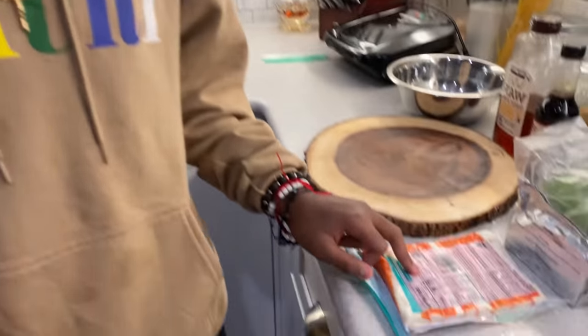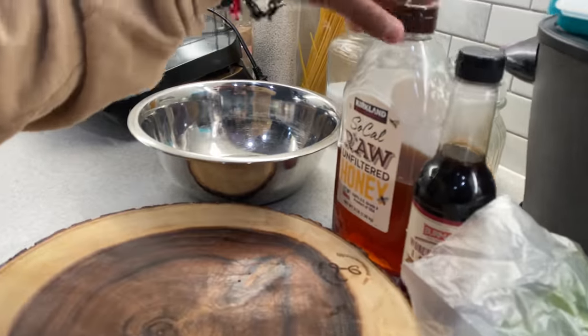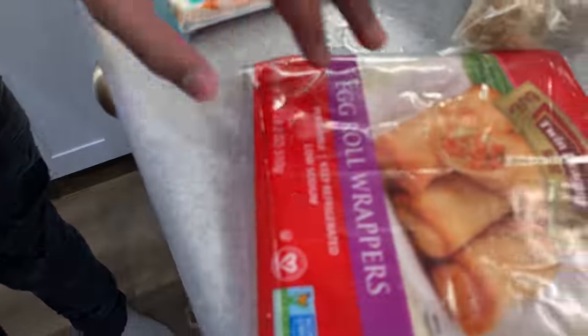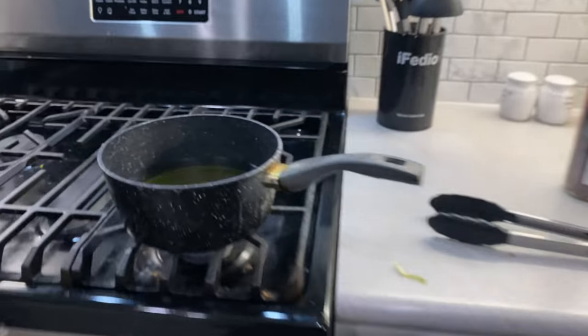So basically you need fake crab, cream cheese, scallions, Worcestershire sauce or something, and ham. And we don't have wonton wrappers, so we're going to use the egg roll wrappers. And then you need your oil.